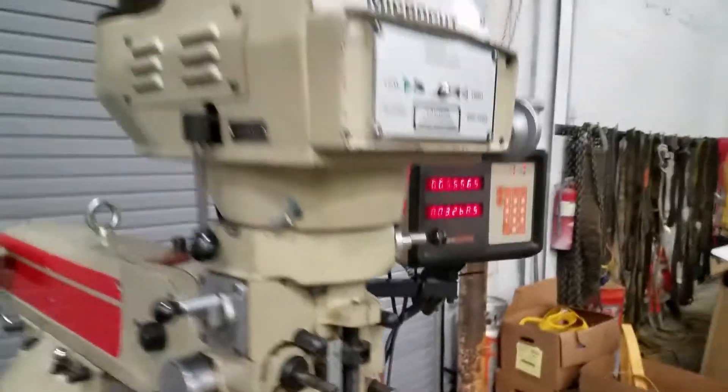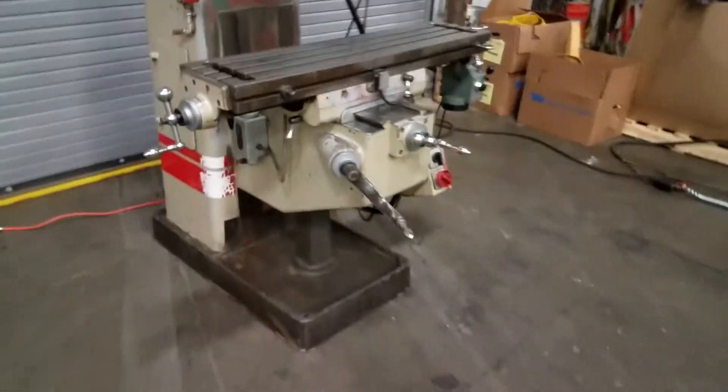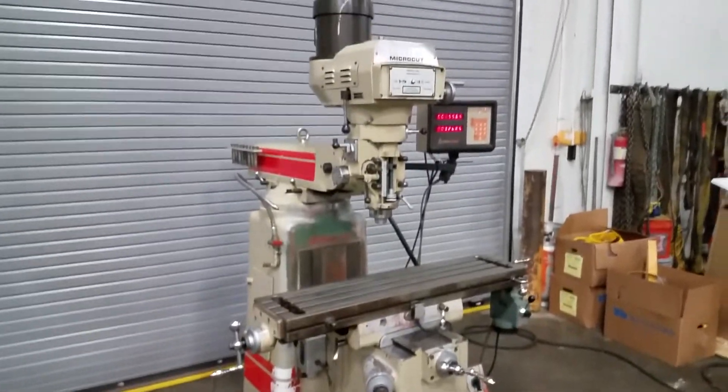Let me give you a good view of the table — there are a couple dings in her, which is sad to see. I hate seeing that on tables, but you know what, can't make it something it isn't. It's still a working mill, ready to make parts.